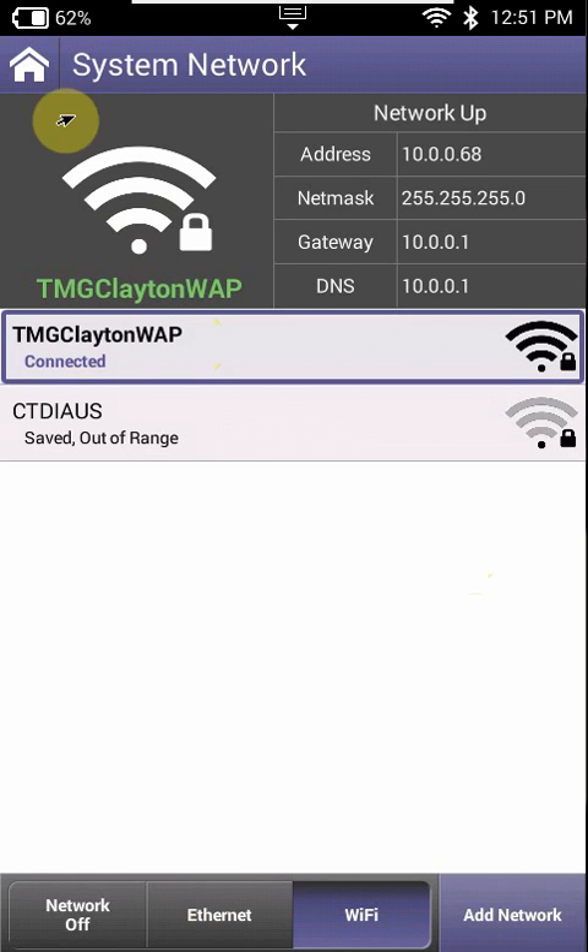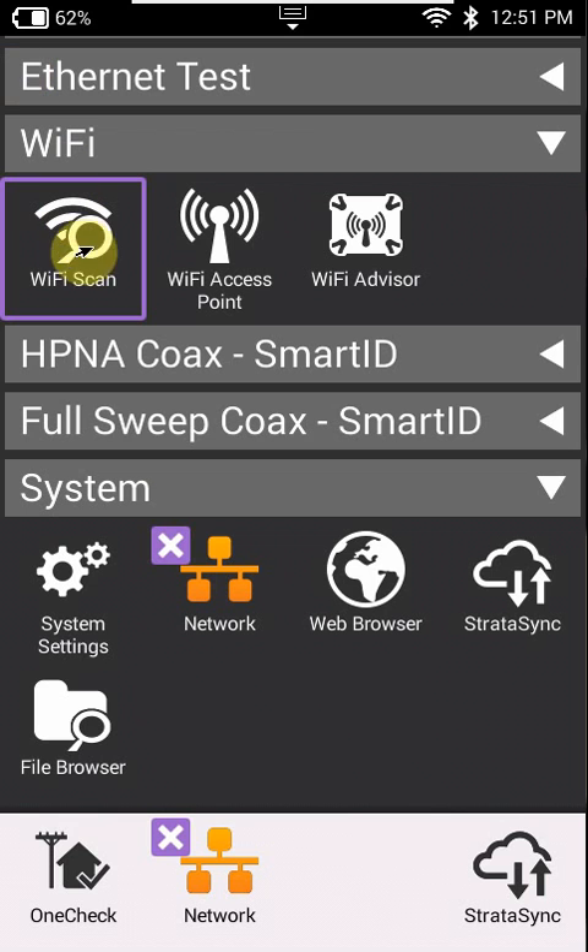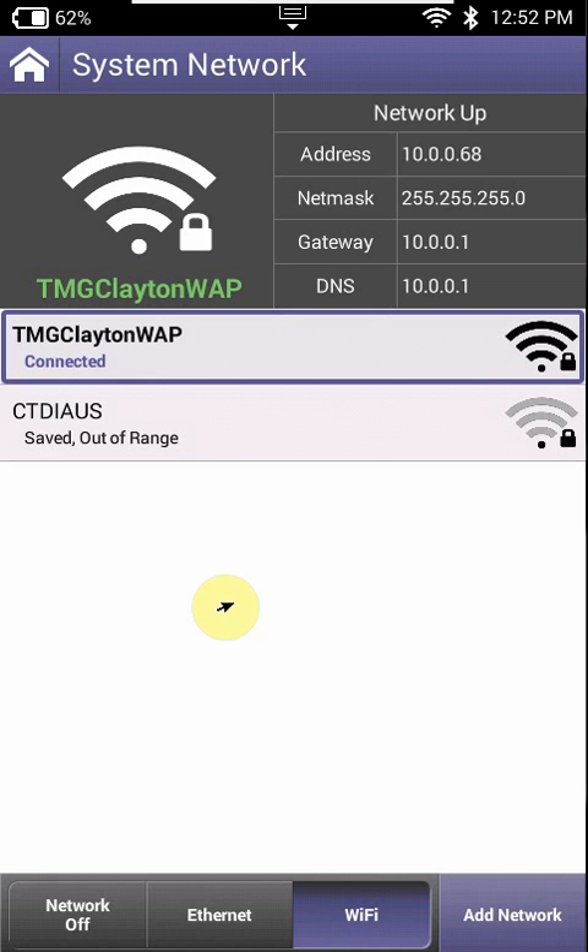The same thing happens if this application is running — you won't be able to actually connect to Wi-Fi through this application. So if that happens and you get a warning saying the application is being used by the machine already, you're going to have to turn the unit off and then turn it back on and try to go through the steps again. That's all for today, thank you.